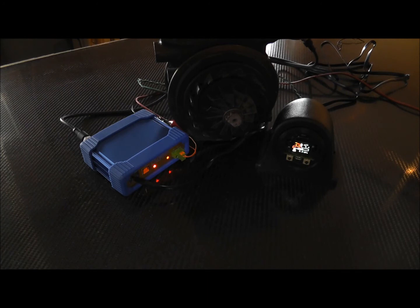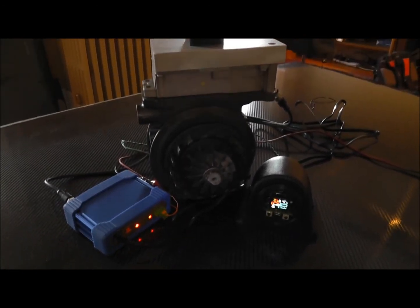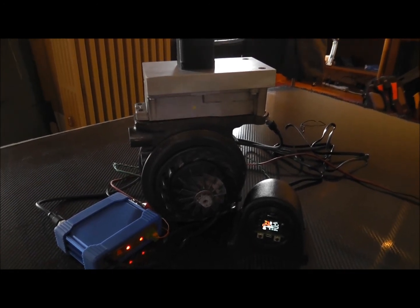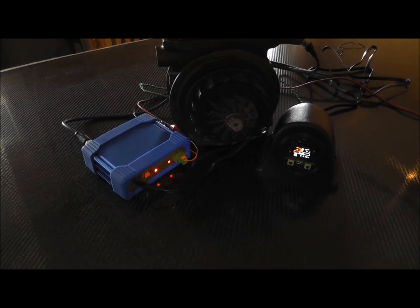The only thing you have to do is remove the electronics from the top of the Holset, put our gearbox crown on the gearbox with the motor, and you're all set. It doesn't require any machining or welding — you just basically take the cap off the Holset one and put ours on.